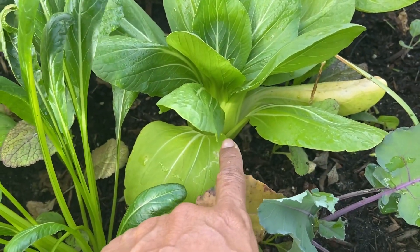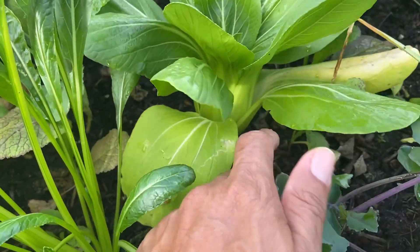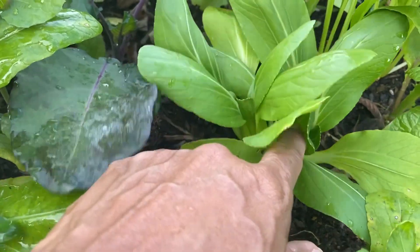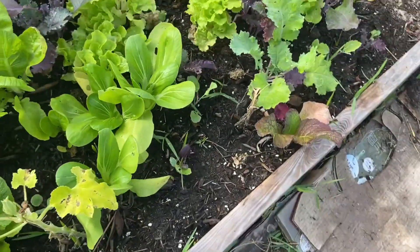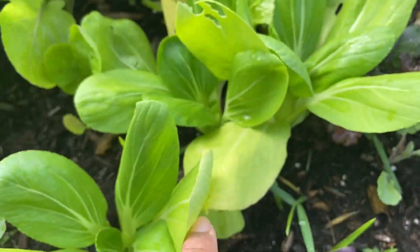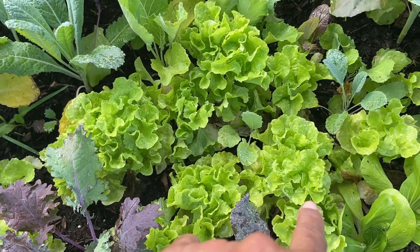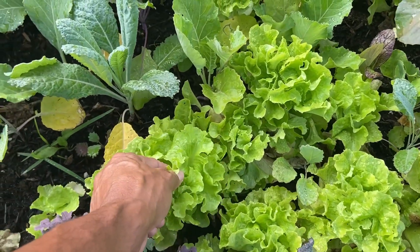The baby bok choy is forming extremely well — this is actually ready to harvest right now. There's more forming right here, and some of these could harvest right now too. There's also lettuce here; I should have started harvesting this already, this is definitely ready to start harvesting.